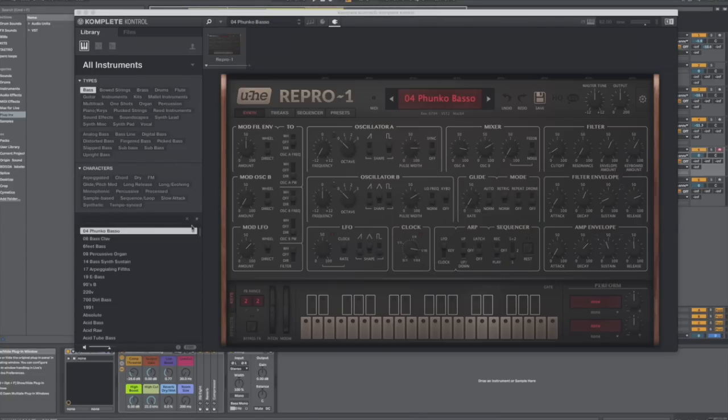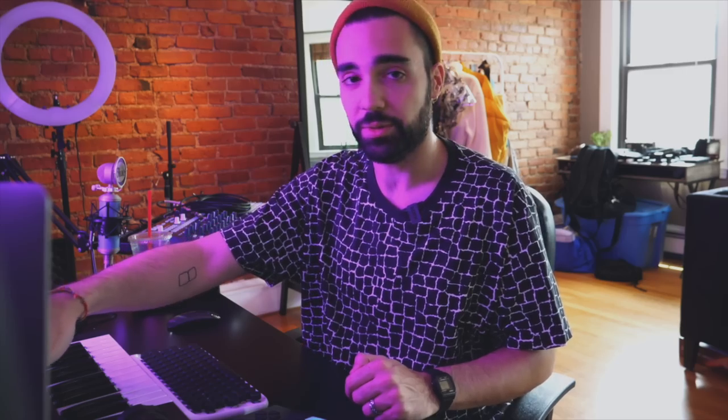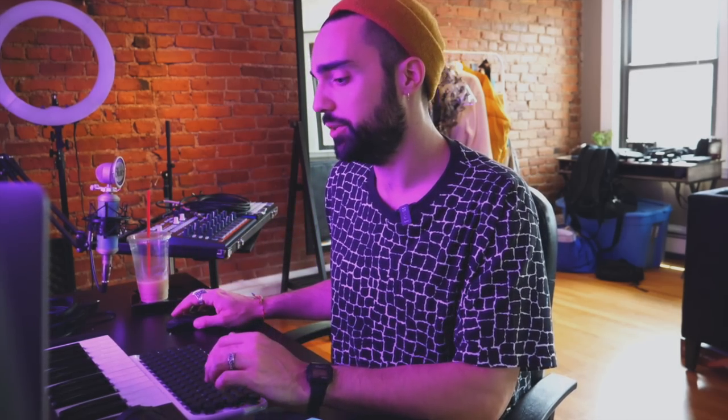The next sound I used was a bass sound — another preset, this one being from Repro One. These are both plugins from UHE. Since I'm using a Native Instruments controller here, it's so much easier for me to navigate the library using the Complete Control A25. When I'm trying to get inspired or make a beat, it's really important that I can quickly get to sounds. Searching for a bass is really easy to do with this screen and these knobs. Because the collection is so huge, I was able to jump into bass type instruments and find something right away.